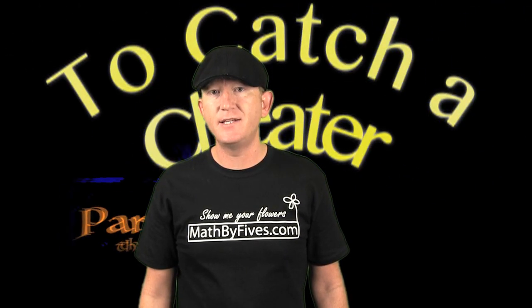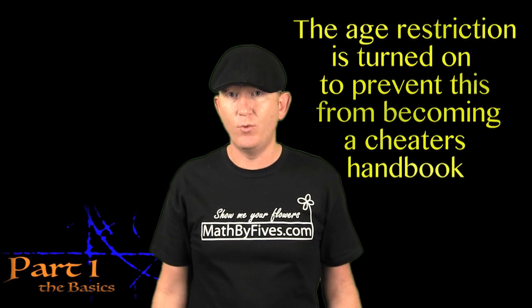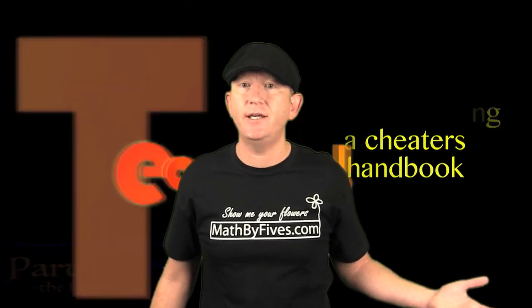This video is to catch a cheater, and to prevent cheating, and share some stories about cheating. And if you're a cheater and you're watching this, it's how we're going to catch you riding dirty.